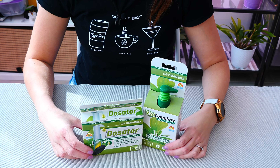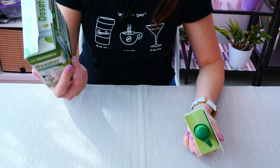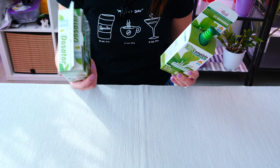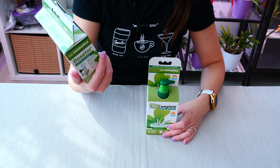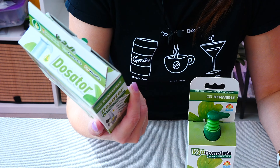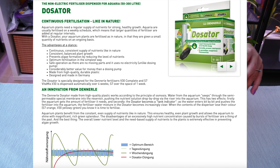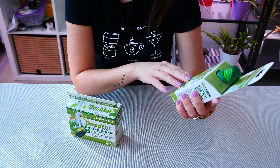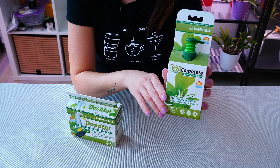Hey guys, it's Danny. Today we're playing with new gadgets. This is supposed to be an automated way of fertilizing an aquarium. It is called the Dosator - I cannot say it in English, so I'm just gonna say it in Romanian. It's coming from Dennerle, which is a very well-known brand in the aquarium hobby, and supposedly it works with the pressure of the water and slowly drips fertilizer into the aquarium. Here I have the fertilizer - also from Dennerle - this is the V30 Complete fertilizer.